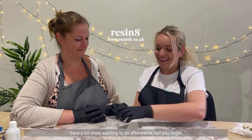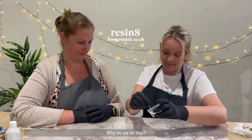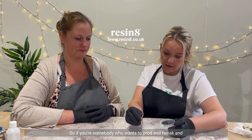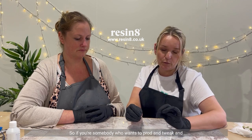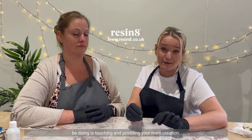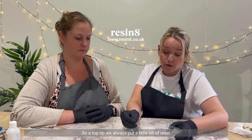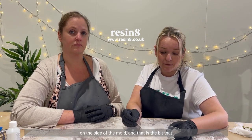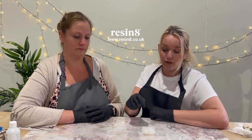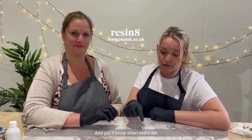You might want a little drip on the side of your mould though — why? To test whether it's ready. If you're somebody who wants to prod and tweak and see if your resin is ready, the worst thing you can do is touch and prod your main creation. So a top tip: we always put a little bit of resin on the side of the mould, and those are the bits you can prod, touch, pick and tweak. When that's set, you'll know your main pieces are set too.